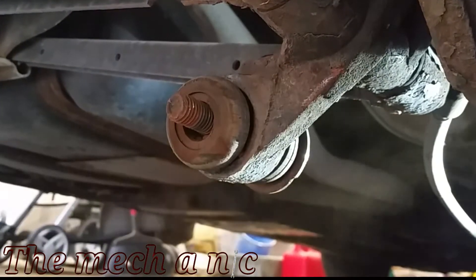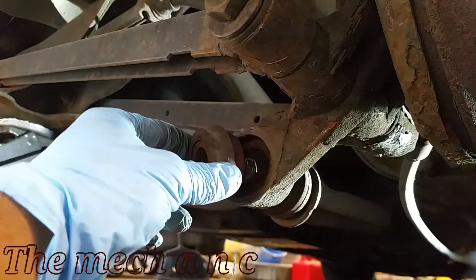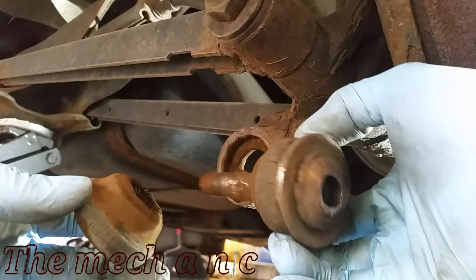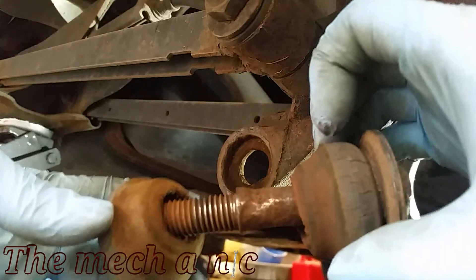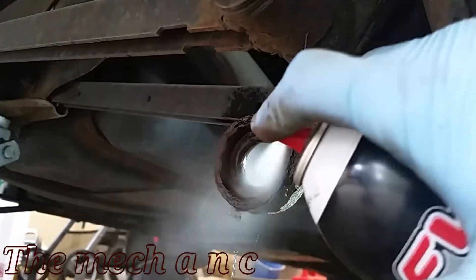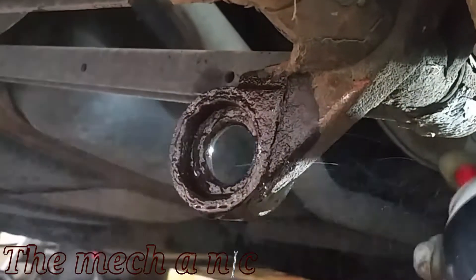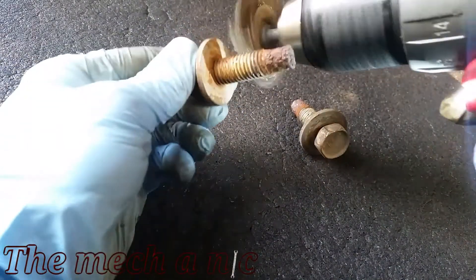That did the trick — I guess the third time's the charm. Let's go ahead and take these bushings off and look at it, make sure nothing is wrong with the knuckle. It looks all right — I don't see it broken or anything. The trailing arm is definitely shot; you can even see how badly it was wearing down on the center shaft right there. It's a good thing we got a new one. Going to clean this up with a little bit of brake parts cleaner.